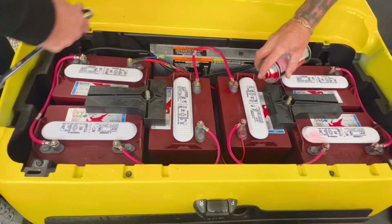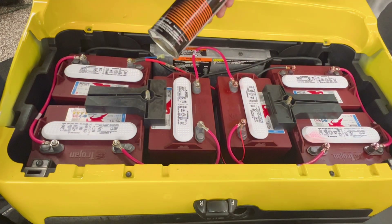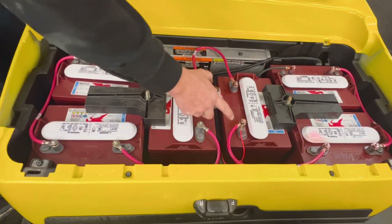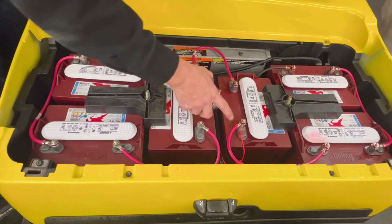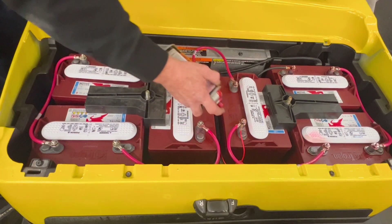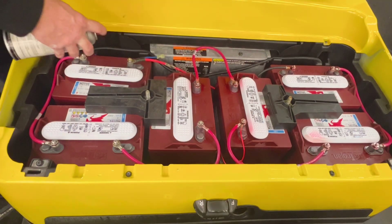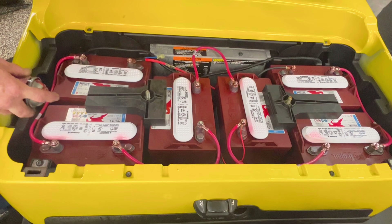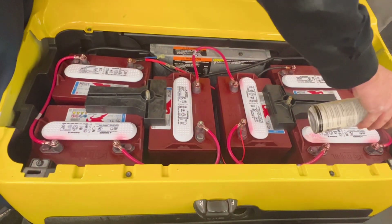He's using battery terminal protection spray. Now when you spray batteries, the main thing is you want to spray right here where the connection is. A lot of people just spray the post itself — no, you want to spray the connection itself. Of course you want to coat the wire too, but you want to coat the connection.